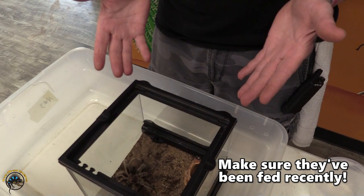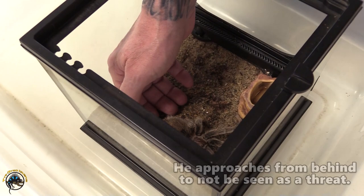You definitely want to make sure that they're well fed, that they're not a new import or anything like that, because they tend to be hungry and they might try to bite you — it might be a feeding response.